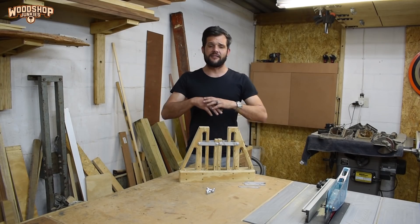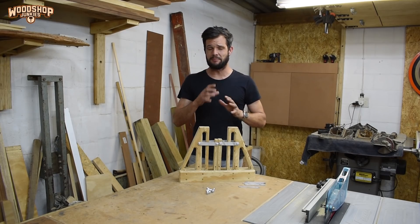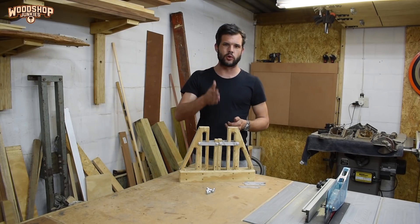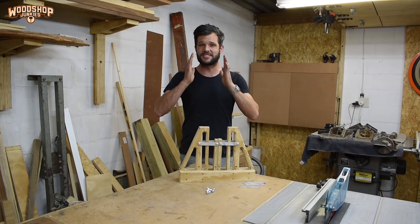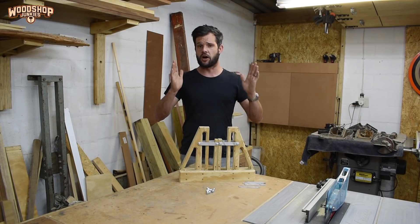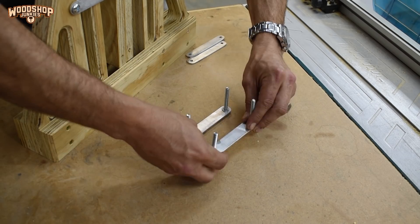I've more or less achieved the movement I'm going for, but at this stage the mechanism is definitely not stable — especially considering I'm going to be putting boards and planks on their side inside the clamp. I need the pusher blocks to stay in line with the vertical plane when moving between closed and open, so I'm going to install a second set of linkages to each pusher block.